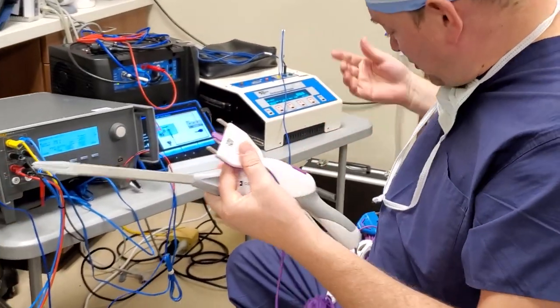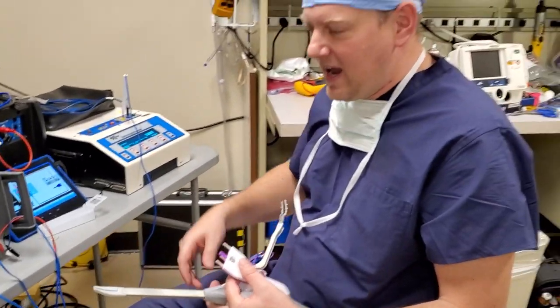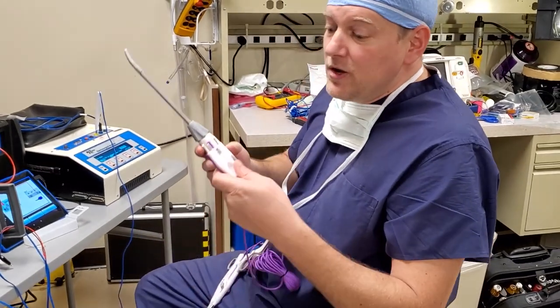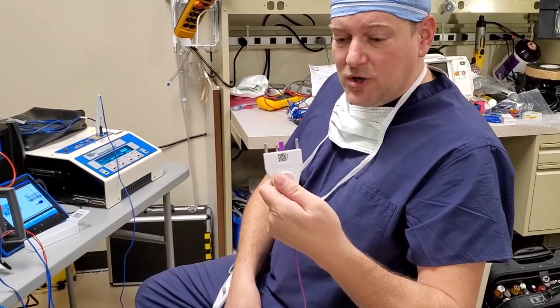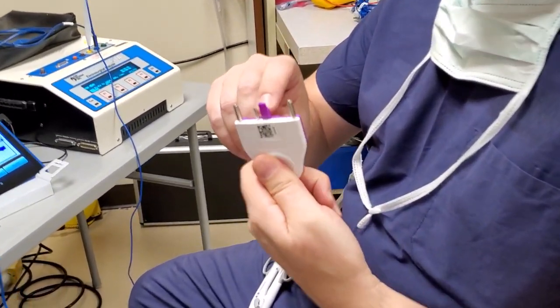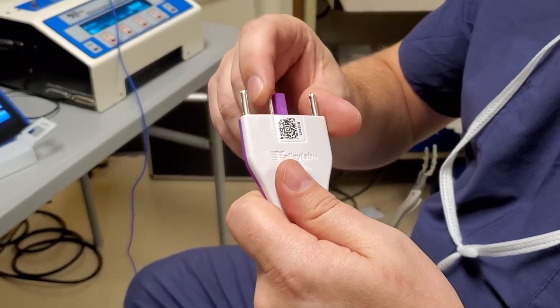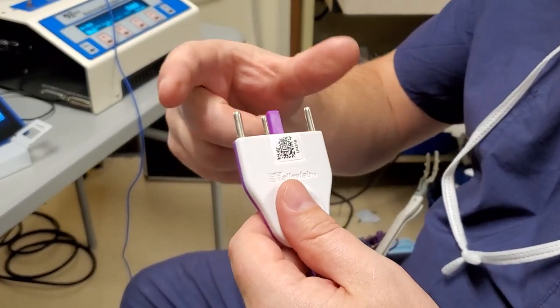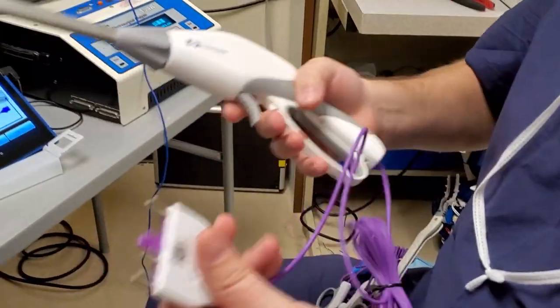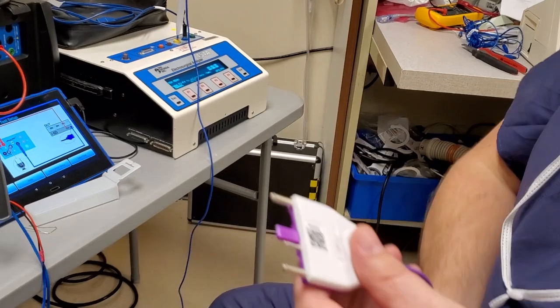One thing you should know about every one of these devices is there's a different method for activating the handpiece. Here it would register with a QR code. Notice there's also a dongle in the middle which activates some tiny micro switches, and there's also a little shorting pin to activate the bipolar energy. Because this is basically bipolar — bipolar that monitors resistance, but it's still technically bipolar.